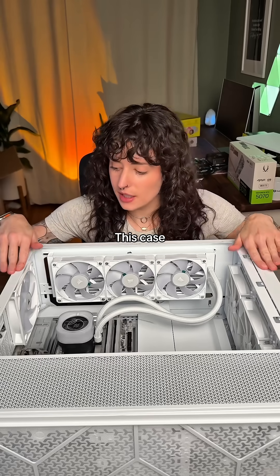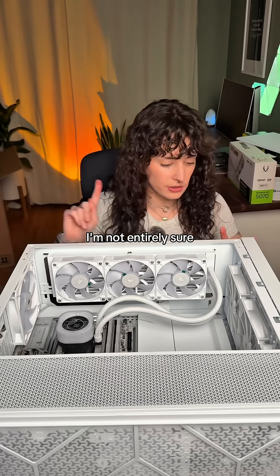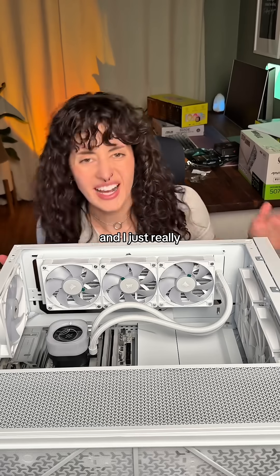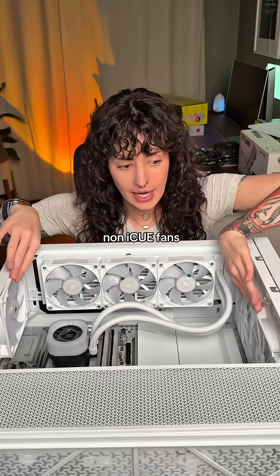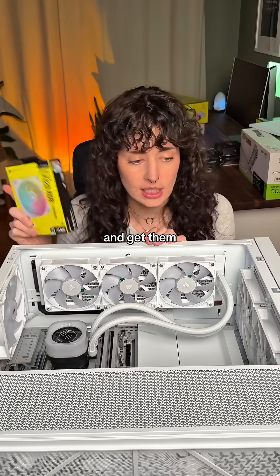This case came with some pre-installed — I think those are 140 millimeter fans, I'm not entirely sure. But they are not the IQ fans from Corsair, and I just really like the IQ system. So I need to take out these non-IQ fans and put in a bunch of IQ fans and get them all coordinated.